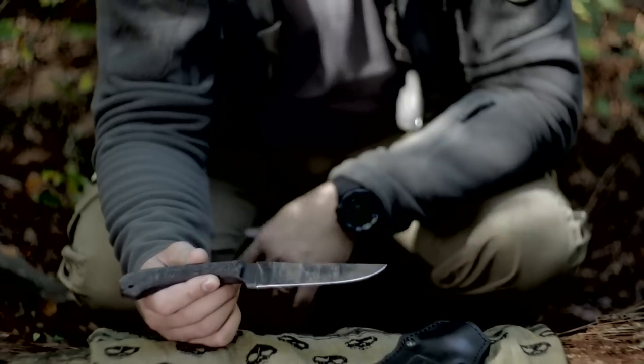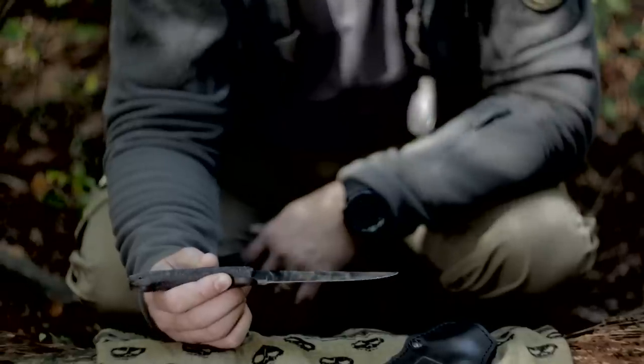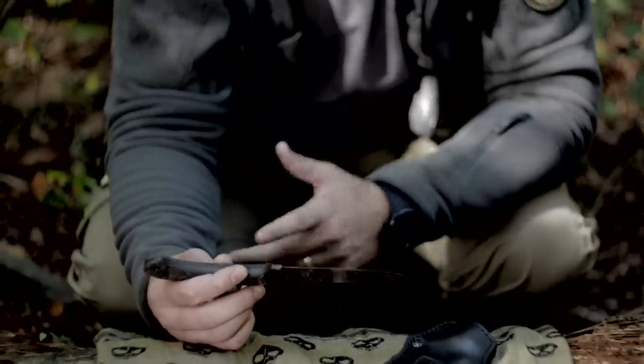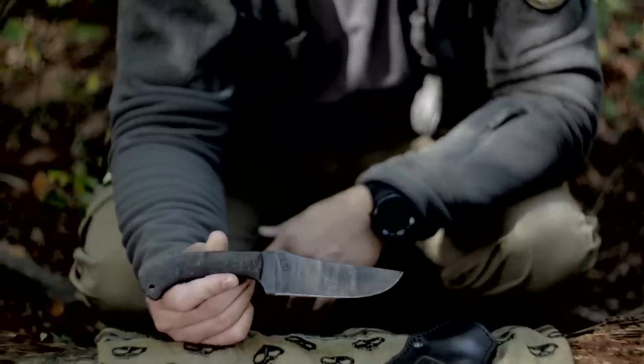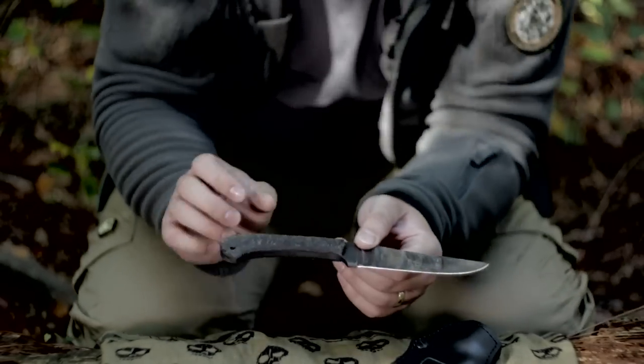The blade has good enough weight for batoning. Even though it's a thin profile, it's still strong enough to baton. You can see the wear marks I've put on the blade from batoning a good bit, and the coating hasn't came off — still looks good.